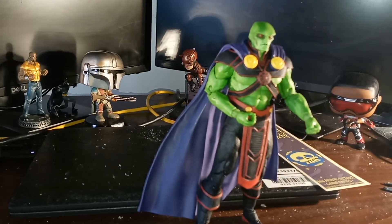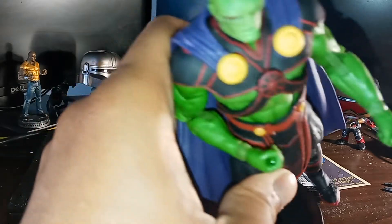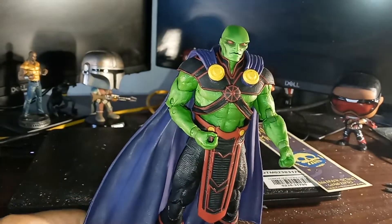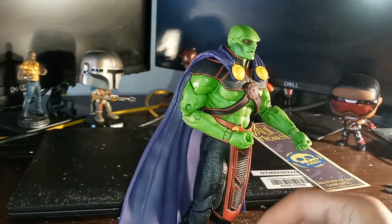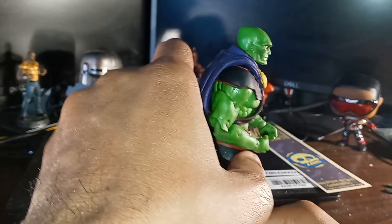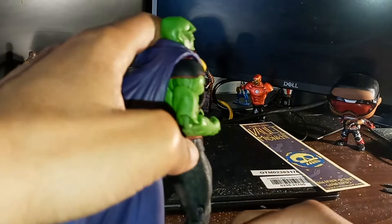We're going to get his action stand so he can stand up without falling. That goes underneath here. That's one thing I do love about McFarlane Toys — they supply the action stands with their figures, to give them a chance to stand. Let's take a look at the side, turn him to the side. Stand up, sir. I think the cape is something that will give it a hard time in terms of standing.